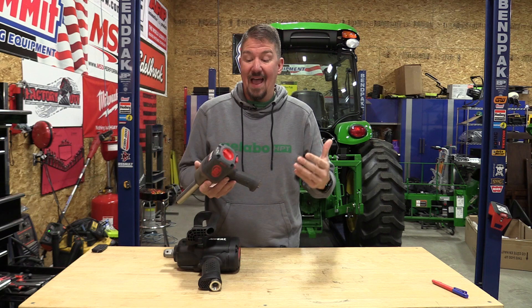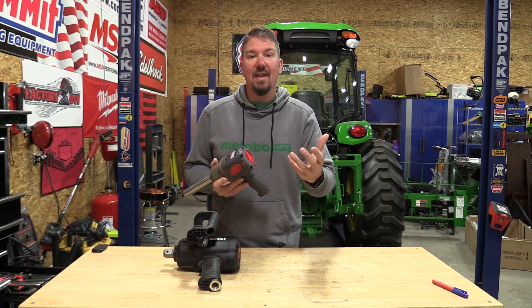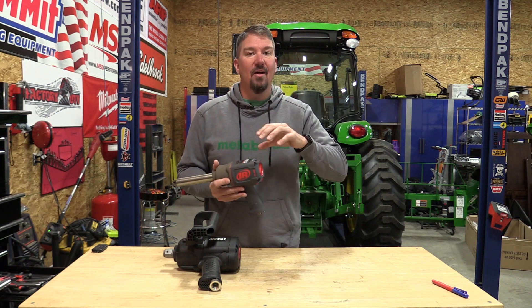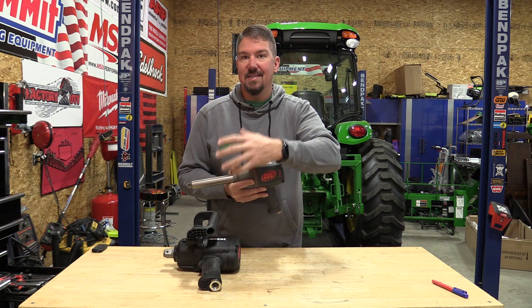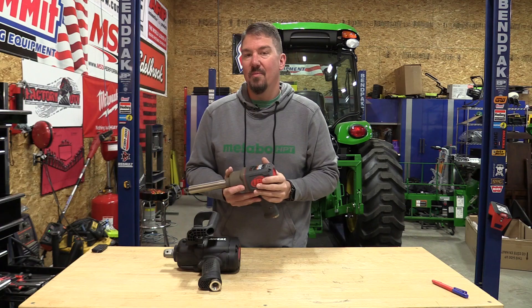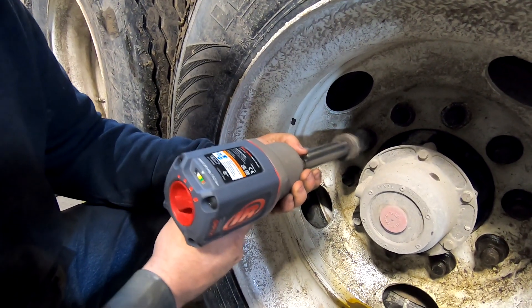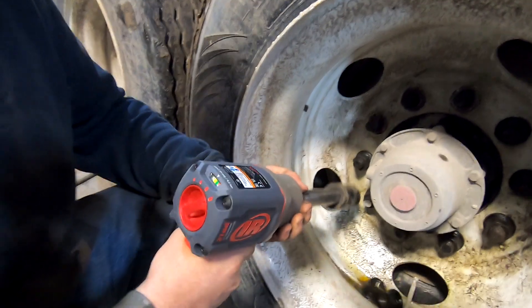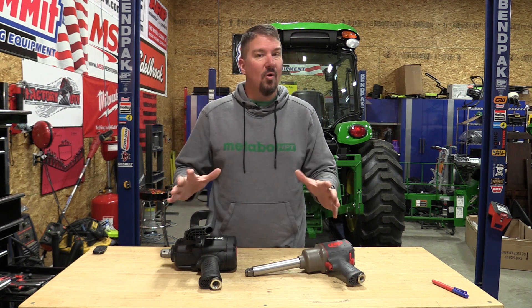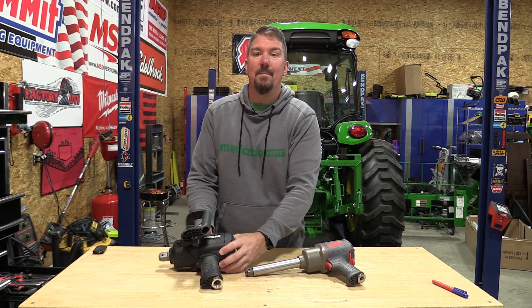The quiet part of this tool was actually quite amazing. While it might sound loud on screen, you really have to consider the differences and listen for the air gun — not the clanking around of the socket, the anvil, and the lug nut. Listen for the tool itself. The actual Ingersoll Rand tool is quiet; the whole operation is definitely not quiet, but the tool is.